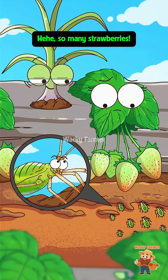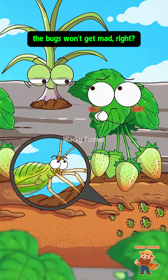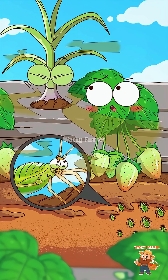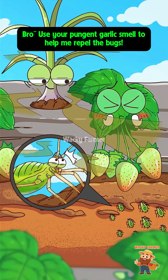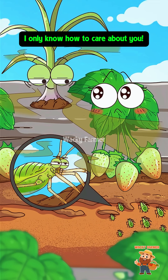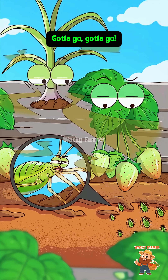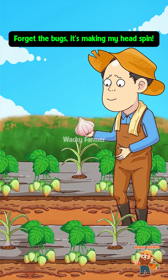So many strawberries, I can have a full meal today! Being planted next to me, the bugs won't get you, right? What's that smell? Use your pungent garlic smell to help repel the bugs — the aphids won't bite me then, right? Aphids are fierce. Cough — oh god, this smell of love is too strong, not eating, gotta go! This garlic smell, forget the bugs, it's making my head spin.